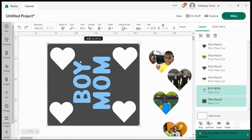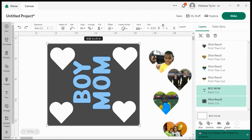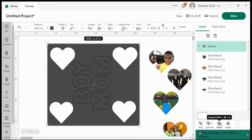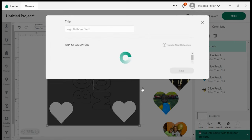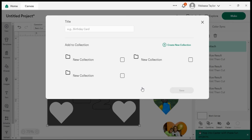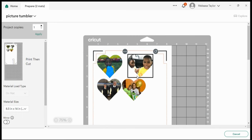This looks good. I'm going to click on both the square and the 'Boy Mom' text and Attach those — the reason I'm attaching them is so they cut together. Then I'll hit Make It. What's going to happen is the 'Boy Mom' piece for the infusible ink will cut by itself, and then we're going to send the pictures to be printed on our sublimation printer. This is the print-and-cut piece.